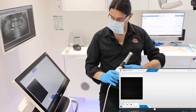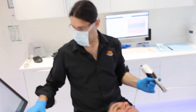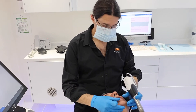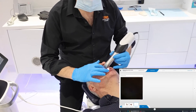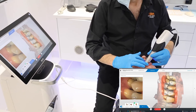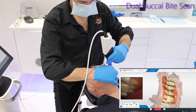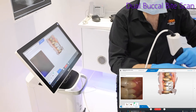The last thing we do is the buccal bite scan in the centric relation position. We'll do a dual buccal bite scan — scanning one side and then the other side to make sure we stitch those STLs correctly. We'll bite things together, and that's done.